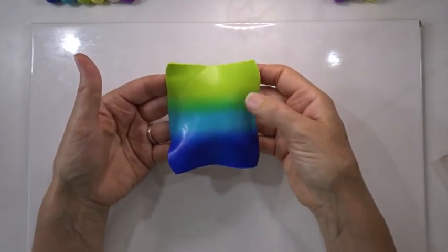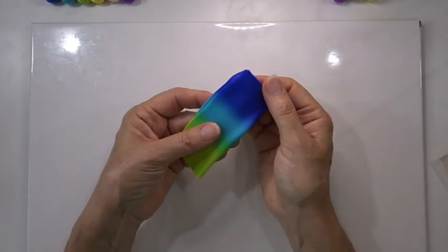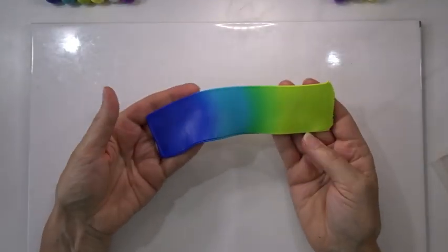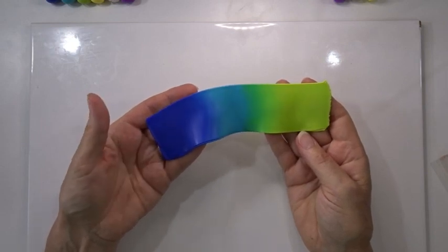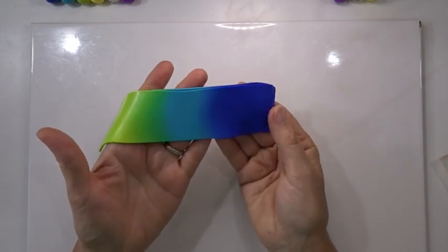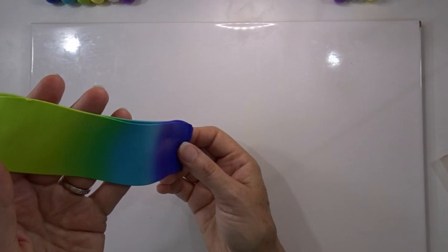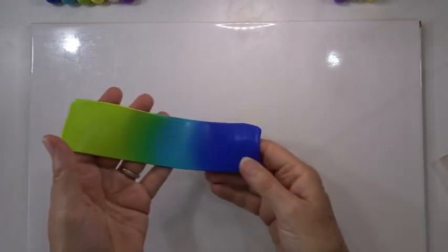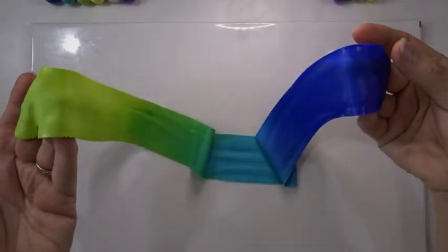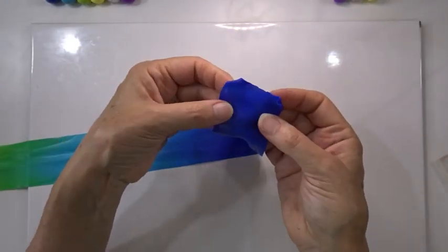I'm simply going to fold the blend in half because it's a rough even shape, then put it back through the pasta machine dark side first on the same setting — setting number two. Then I'm going to put it through the thinnest usable setting, which on my machine is number nine. Because I'm using Premo it tends to stick to itself more than Fimo, so I'll put it through dark end first, and every couple of turns stop with my free hand to pull the strip out to make sure it's not concertina-ing and sticking under the pasta machine, ending up with a nice long strip.